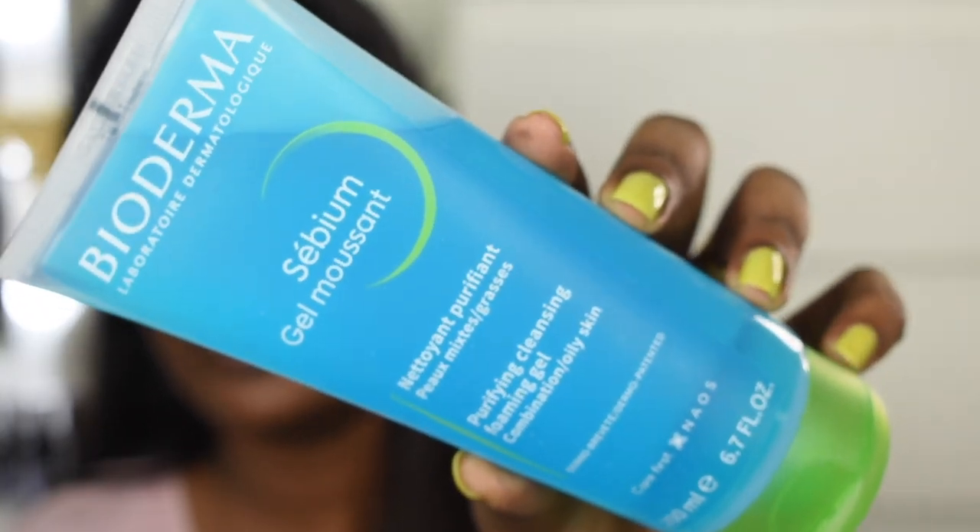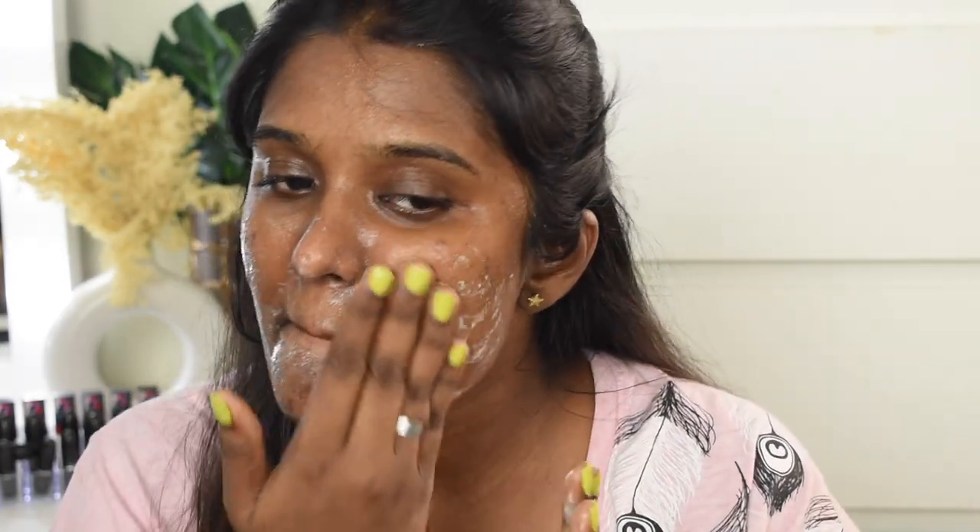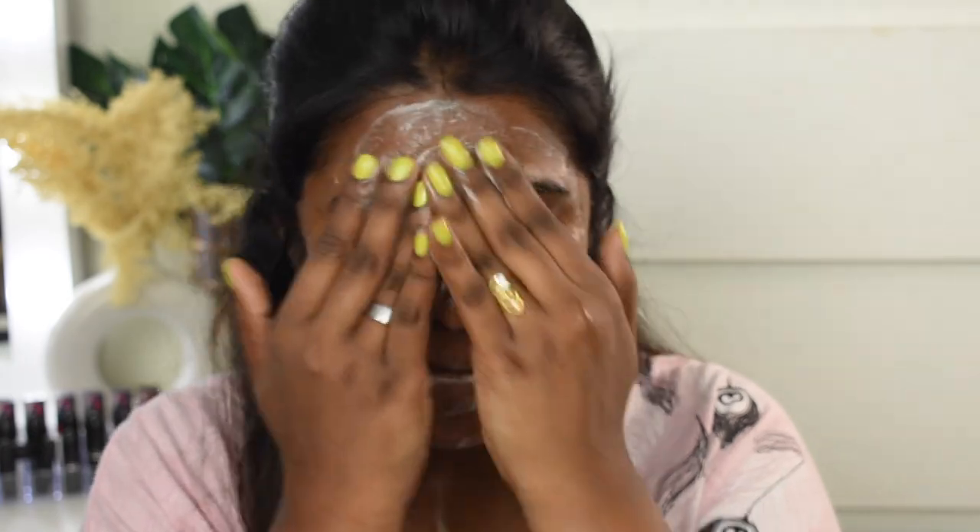Next I'm going to cleanse my face using a gel cleanser — again from Bioderma. This is the Bioderma CBM Gel Mousse, a purifying cleansing foaming gel for combination to oily skin. It has a beautiful aqua blue color. I absolutely love this cleanser — it's so good, and going forward I think I'm going to be using it very frequently.